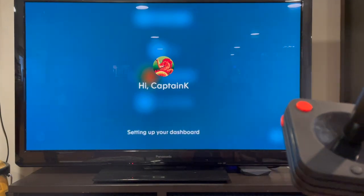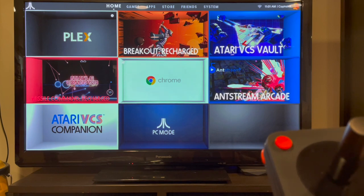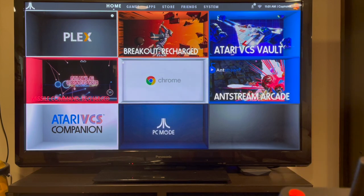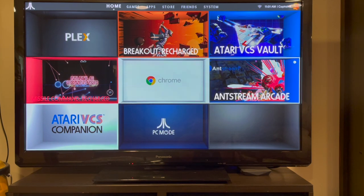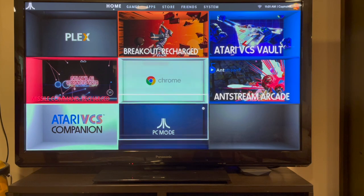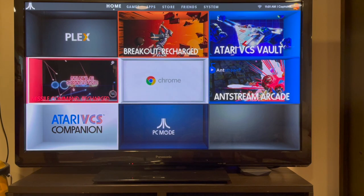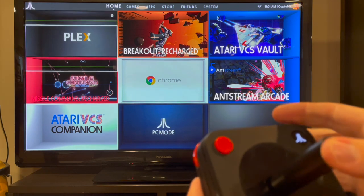But if you put it in sleep mode, the Atari logo on the front of the system blinks constantly — not like a super cool fade in and out, just a straight blink. What I have here is the stuff I have so far. It came with Chrome, the VCS vault, and PC mode. That was it. And AntStream Arcade, which I haven't messed with because that's a subscription thing. I picked up Breakout Recharged and Missile Command Recharged, and I put Plex on here because I like to stream videos.